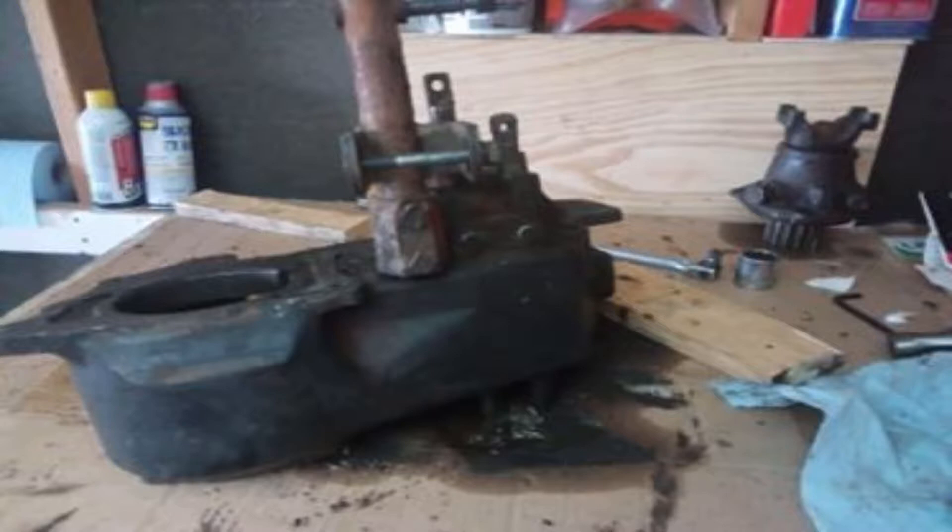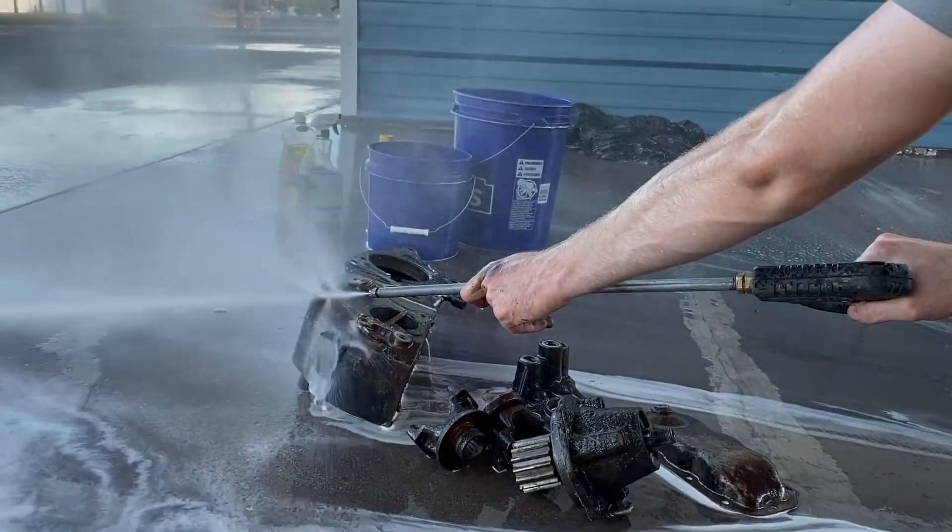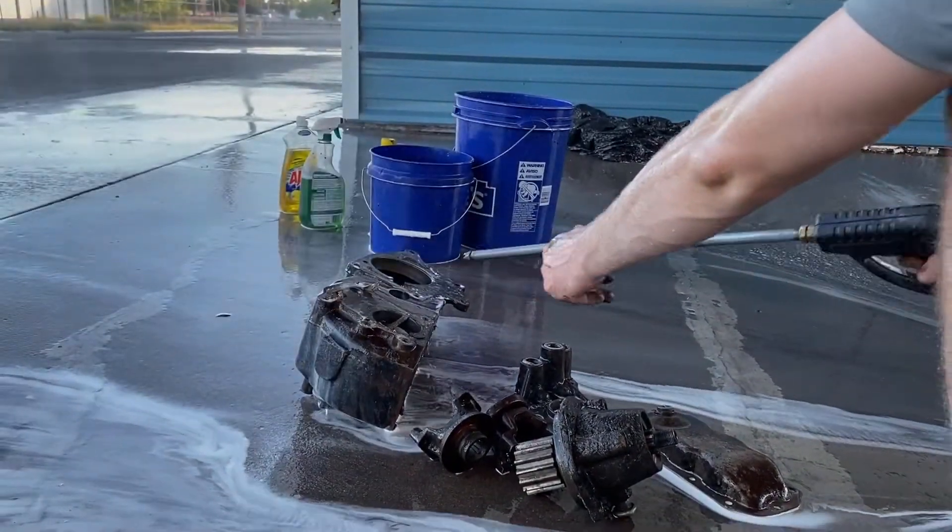Let's get to the teardown. The first thing you want to do is drain anything out of it. Once it's all drained out as best you can, you might want to power wash the case. I chose to leave it real grimy — it makes everything really easy to hold onto.